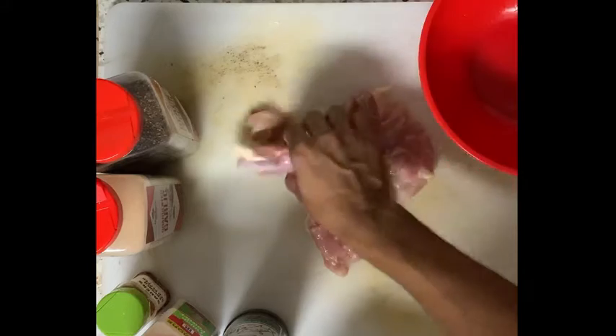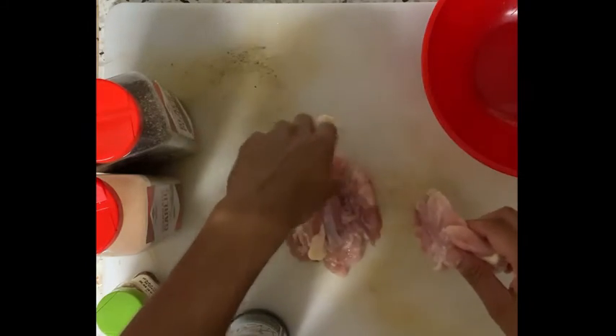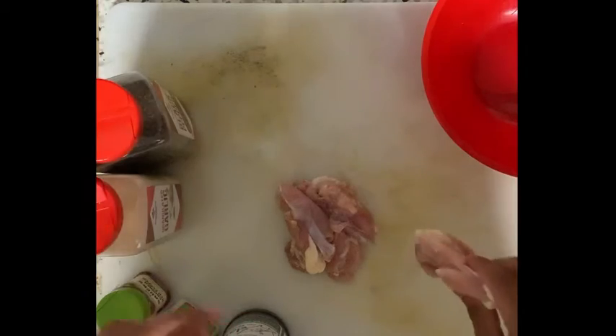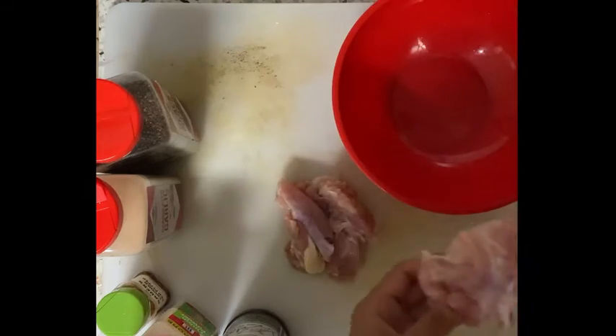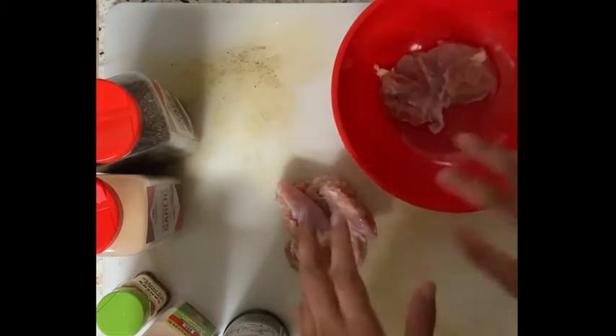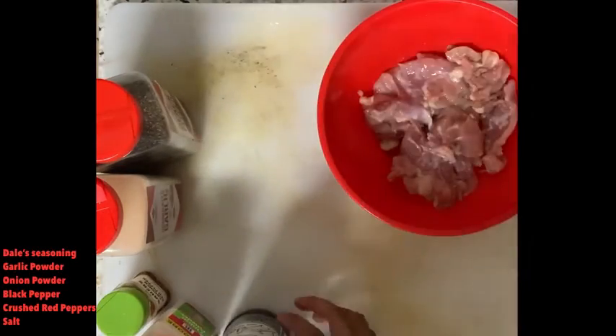So I got about three chicken thighs right here. Number one tip: don't use any oil. If you're trying to keep it healthy, just use some sort of zero calorie spray — oil has a ton of calories. I'm gonna put the chicken in this bowl because we're gonna be marinating it overnight. It tastes so much better that way.